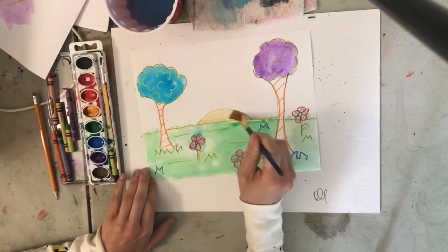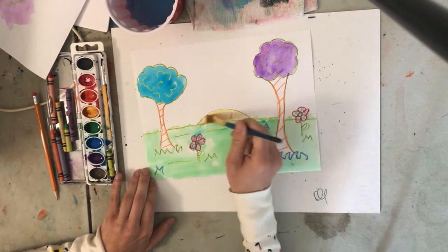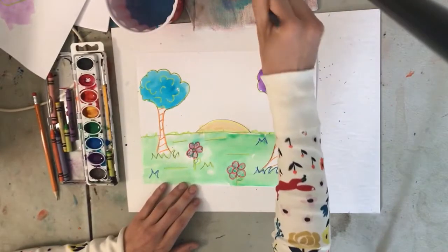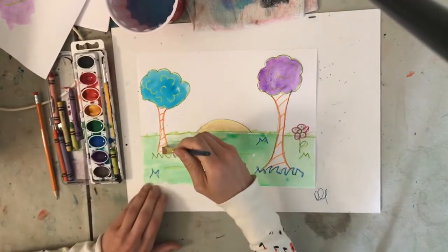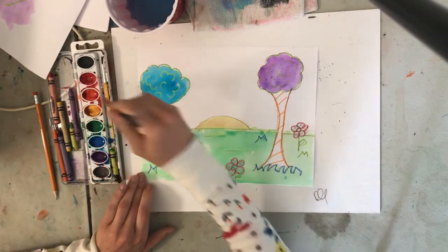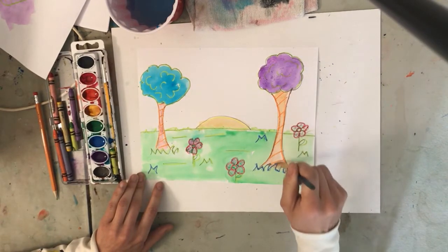Okay, so we've got our landscape colored in. Now we get to do our sunset — actually, wait, we're not all the way done. Silly me. I want to get these trunks in. So pretty. Almost there. Okay, now we get to do our sun — well, it would probably be more like a sunrise.